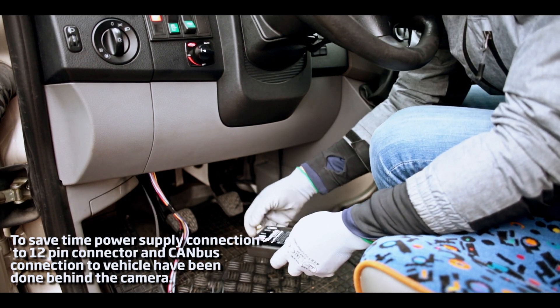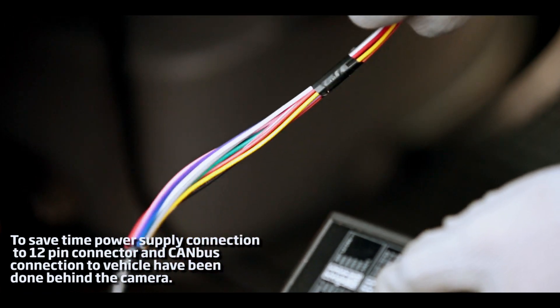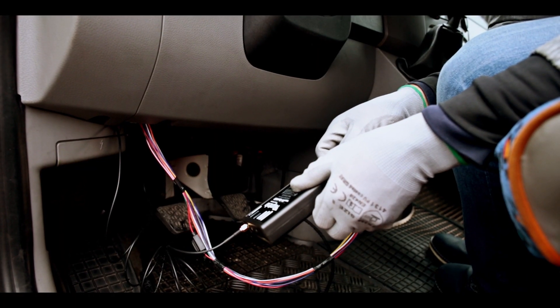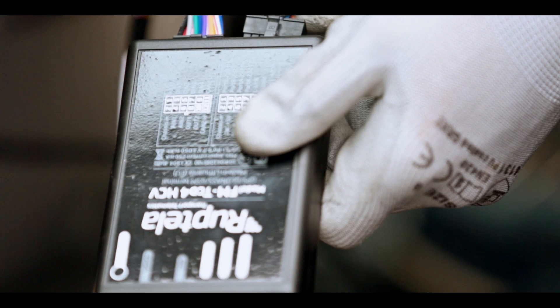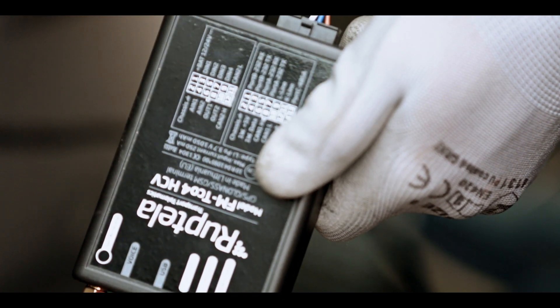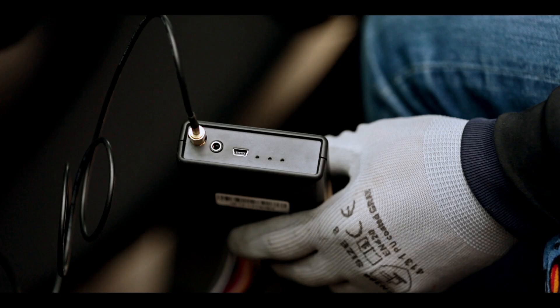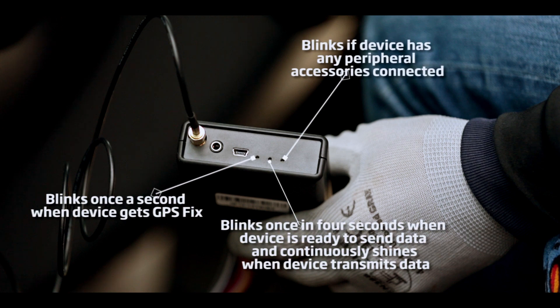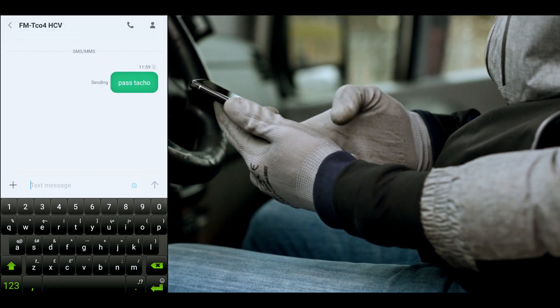Connect the antenna, 12-pin and 14-pin connectors to the Ruptela Tracker. Turn ignition to power on the device and tachograph. Wait for the device to find GSM network and GPS fix. To check tachograph status, send an SMS to the device with request TACO. We received status 1, which means that communication with the tachograph is good and installation is finished.